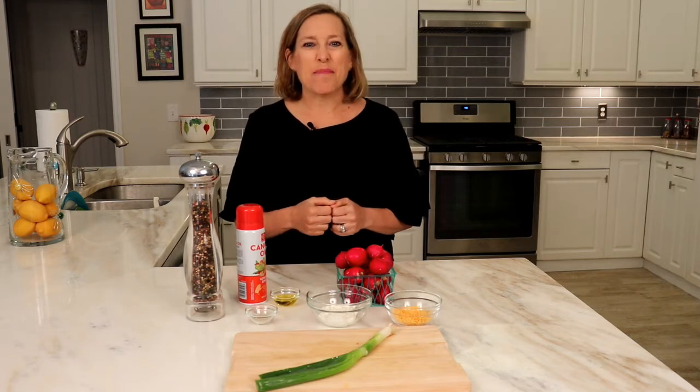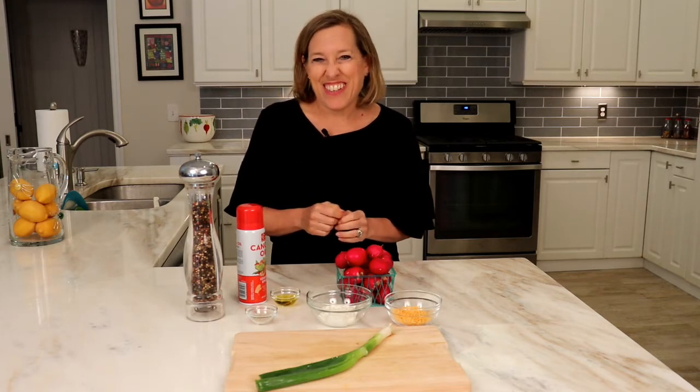Big reveal already — I'm not going to actually use potatoes in my recipe, but instead radishes. Radishes are very low in carbs with no fat and they're high in potassium. Before you turn off the video, please stay with me here so I can show you how to make this secret recipe.